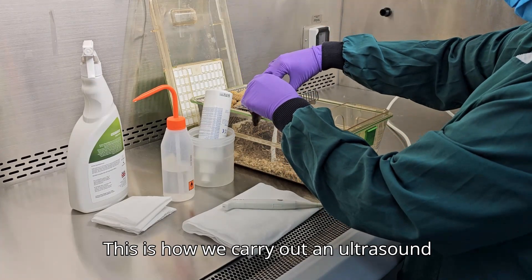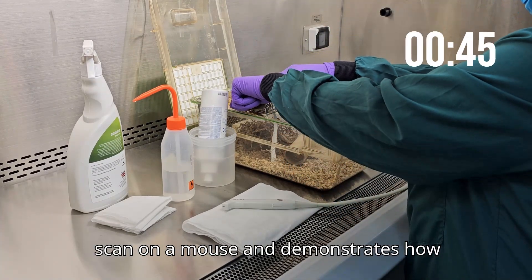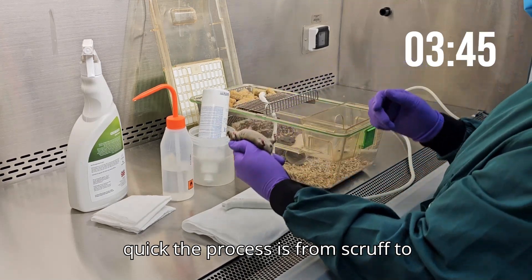This is how we carry out an ultrasound scan on a mouse and demonstrates how quick the process is from scruff to release.